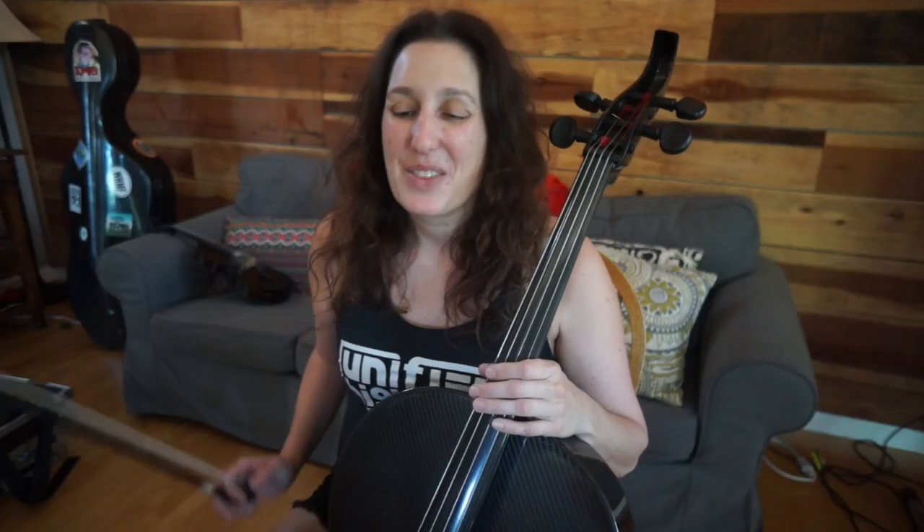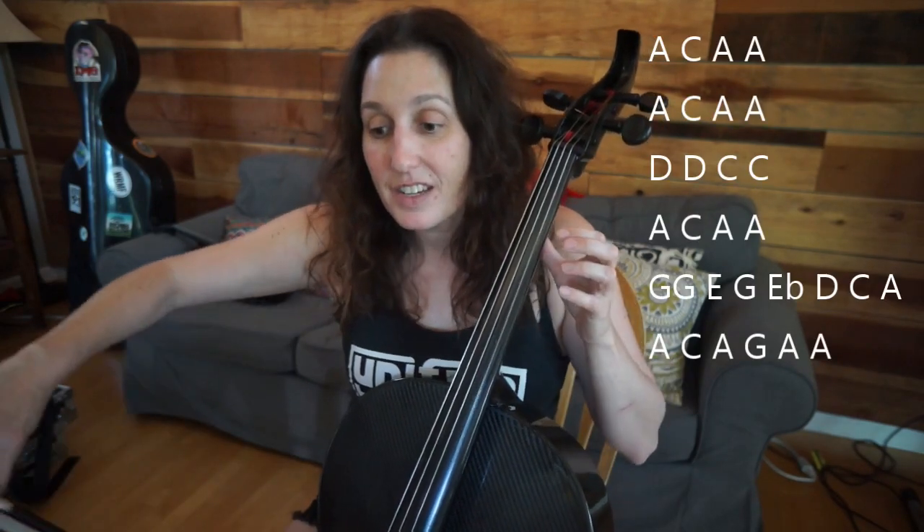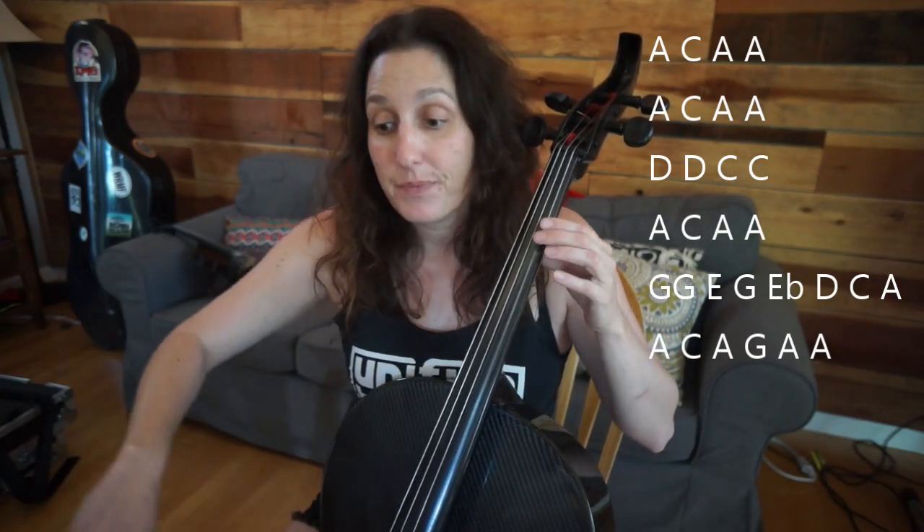Here is lick number one. So this is the lick. Now the chord is going to change, so we're going to change it slightly. Then go back to the original lick. This is the turnaround.